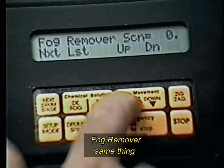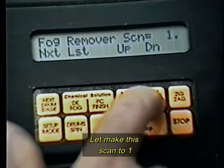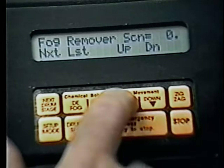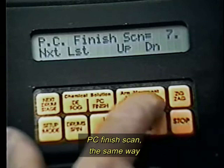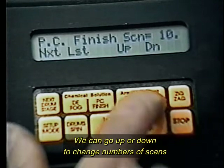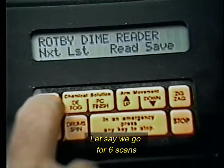Fog remover — same thing. We can raise or lower to any number desired. Let's make this scan to 1. PC finish scans work the same way; we can go up or down to change the number of scans.